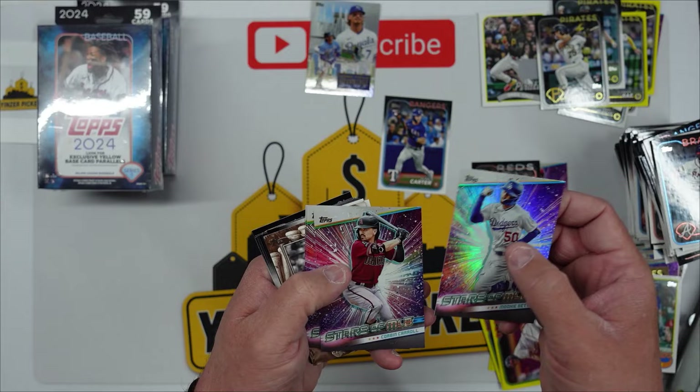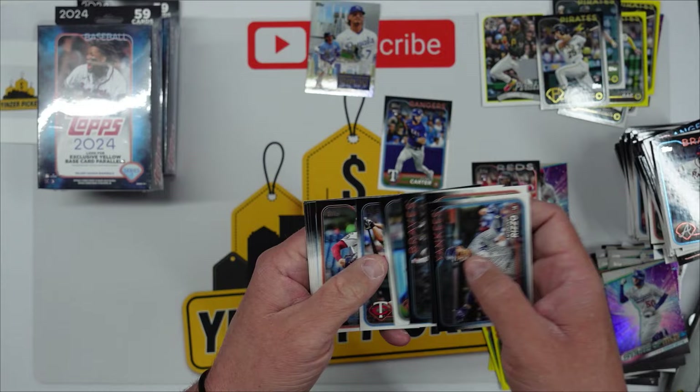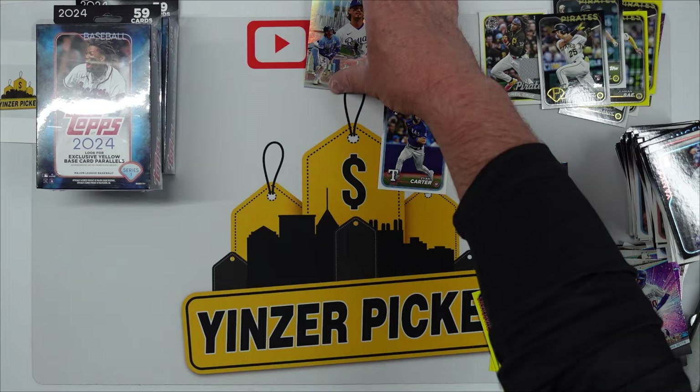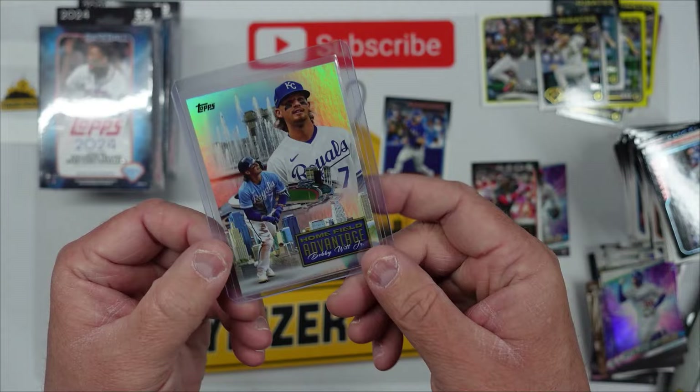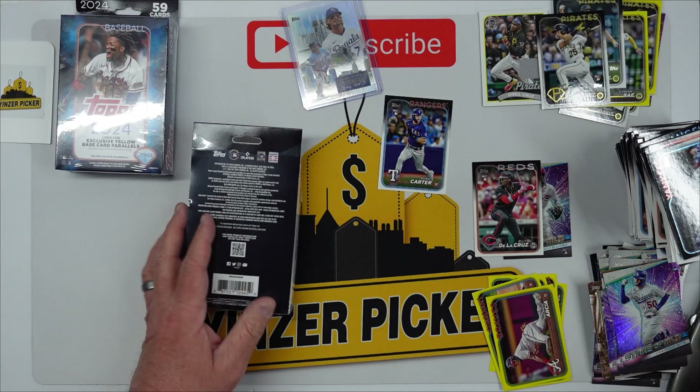Mookie Betts, Corbin Carroll, Julio, Sal Frelick, and the Grandgamers — Bench, Anthony Rizzo, Tyler Wells, Alex Kirilloff. Four boxes in and honestly I might have left two more of these there — I might have to pick those up. That's a really nice pull for Bobby Witt — these are like the Downtowns but really cool, Home Field Advantage.